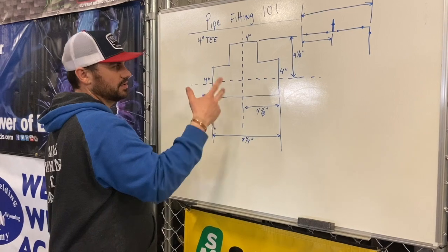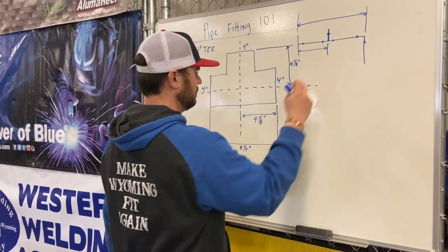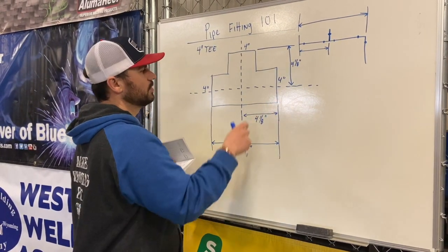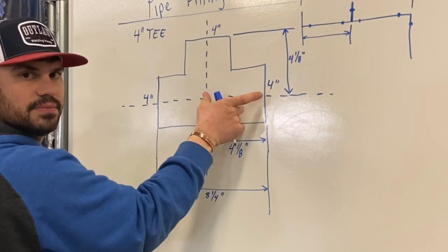Recap on T's: when they're in a line, you need to make sure you're taking off the whole T. When it's a reducing T, you need to double check and go back to your blue book and look, because this dimension is going to be different than this dimension.